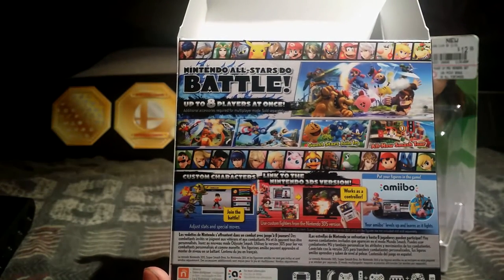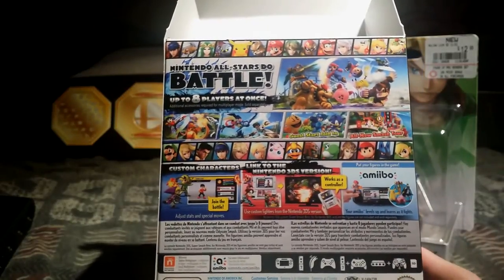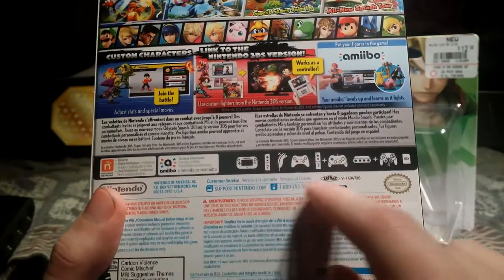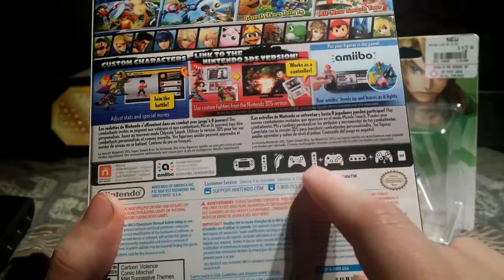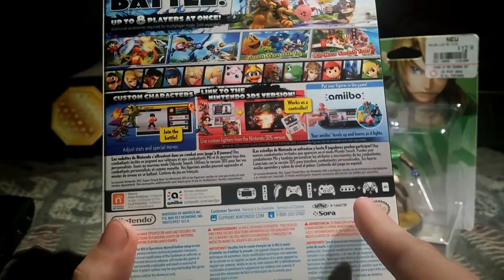Nintendo All-Stars do battle, up to eight players at once. Of course, you can read this yourself if you have your own. It gives you all the options of which you can play the game, not including the fact that you can use a 3DS as a controller — but nope, don't see it. So yes, let's see what's inside.